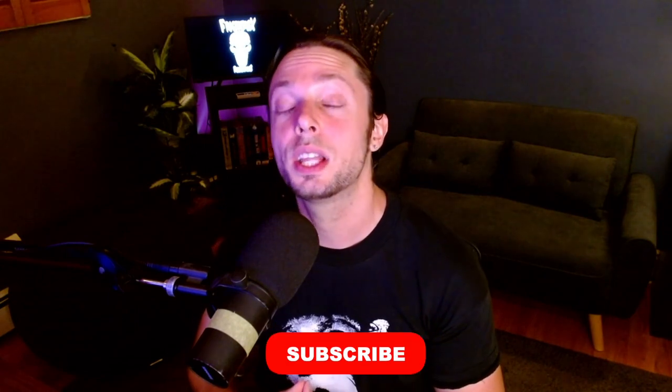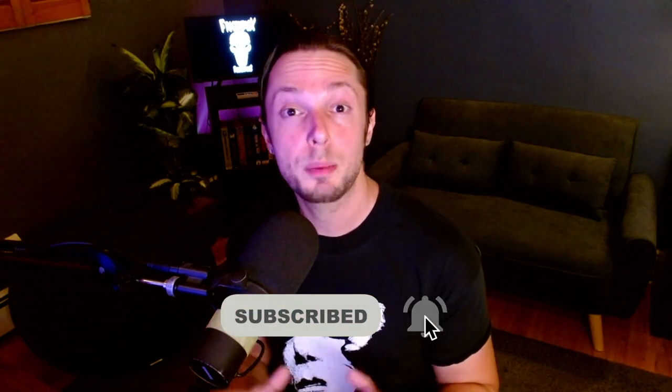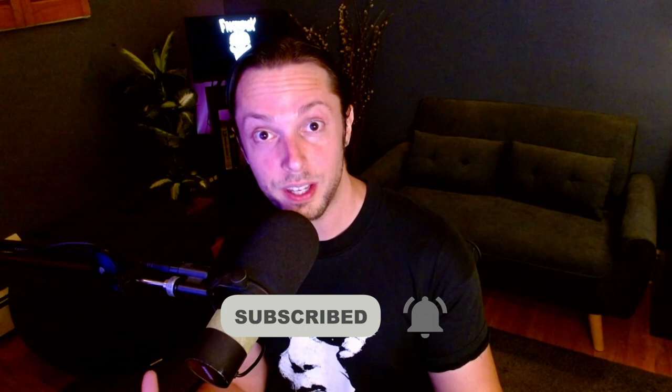If you found this video helpful, like, comment, subscribe, and share. Don't forget to click the little bell icon so you can be notified every time I upload one of our weekly videos on all things metal and rock production. Until next time — Florida Echo, happy mixing.